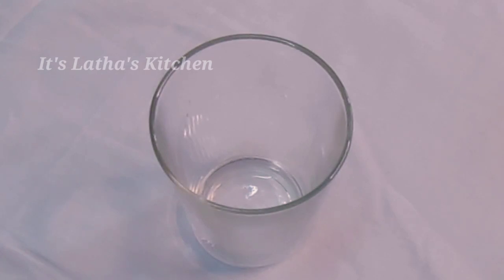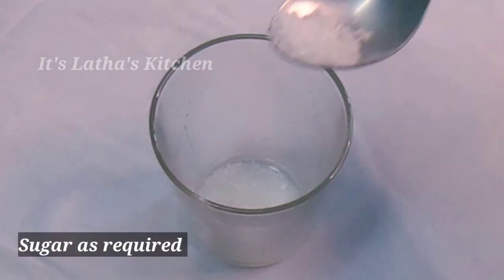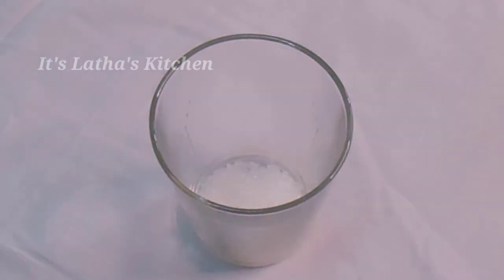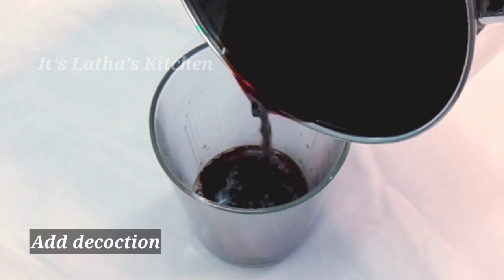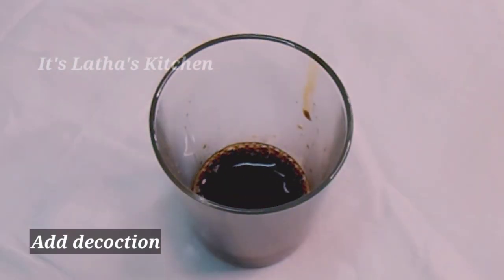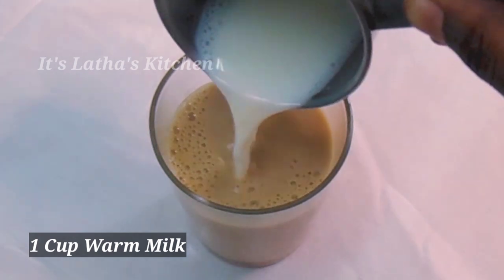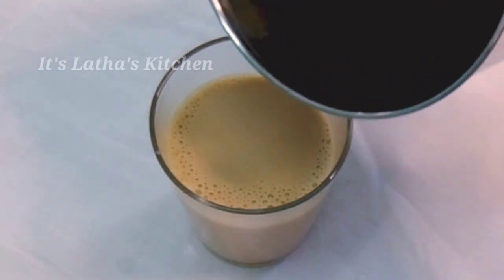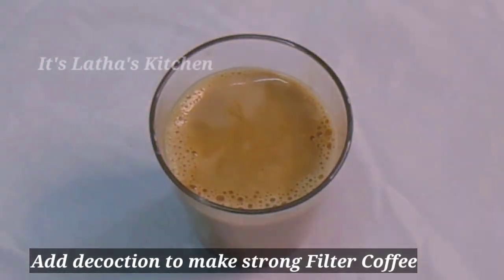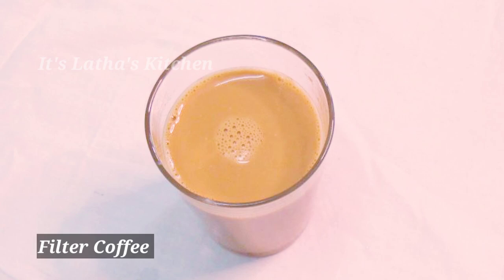Let's prepare filter coffee. Add sugar as required, add the decoction, add warm milk, mix it well, and make a froth. You can add more decoction to make it stronger. Enjoy the dripping filter coffee!